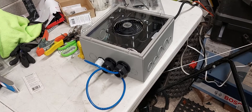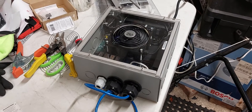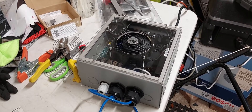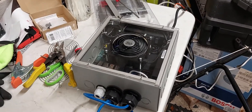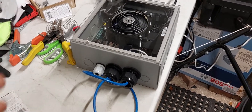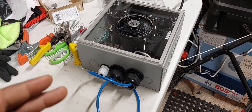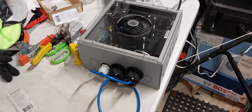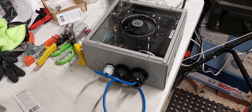I'll be using OM3 50-over-125 cable. I'll be using a MikroTik device — I'll put the full model number in the description. It's MikroTik, spelled M-I-K-R-O-T-I-K. These devices are pretty simple and not too bad overall.